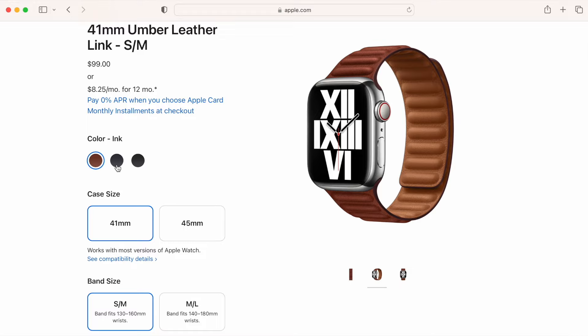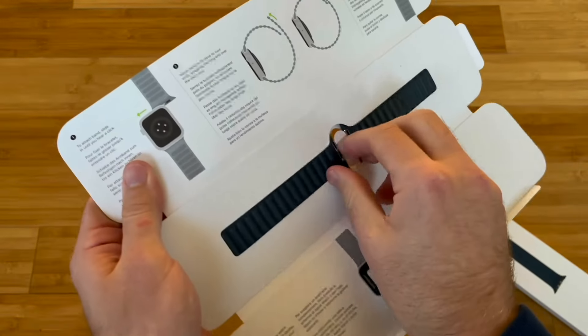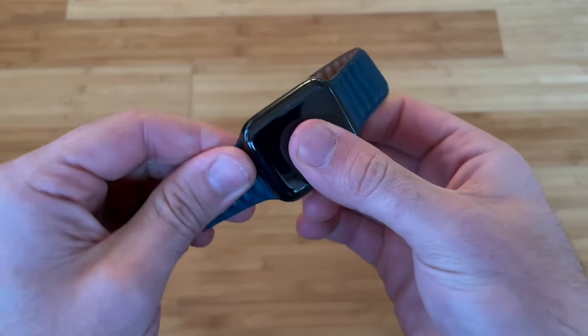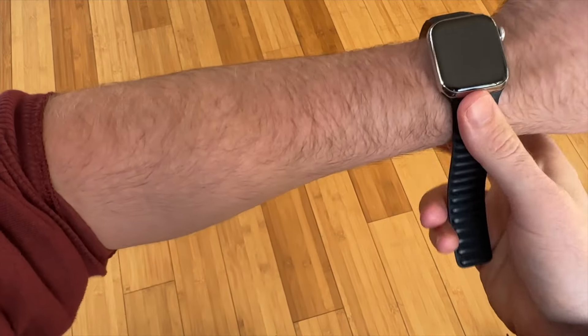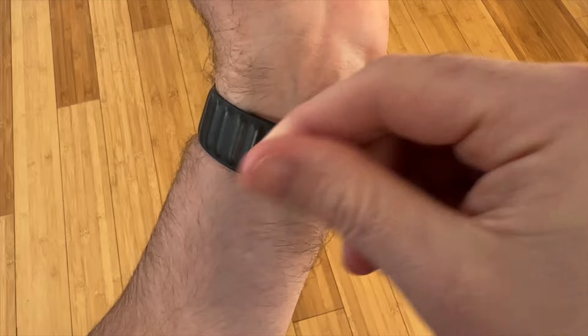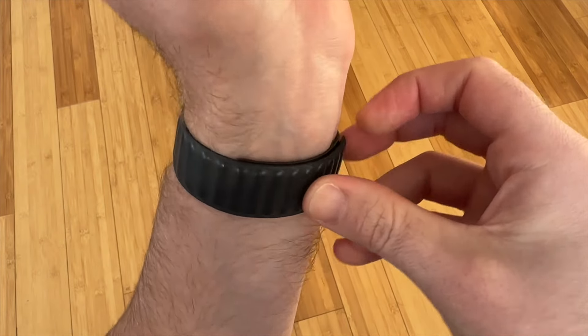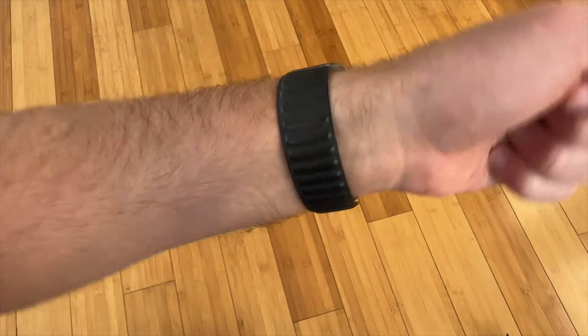The leather link band comes in three colors for 2023: umber, ink, and midnight. It's one of my favorite everyday bands — it looks great and provides good value at $99. I love that the leather latches are the same color as the band, so it looks good with any stainless steel or aluminum Apple Watch. It clicks into place with a satisfying snap at each magnetic bump, which serves as size increments. The magnet is stronger than the Milanese loop, but fit customization is more limited — if you're between sizes, flexing the wrist can cause it to unsnap. This is not a band suitable for exercise, and you don't want to sweat in leather.